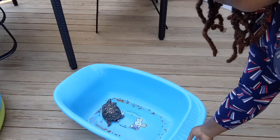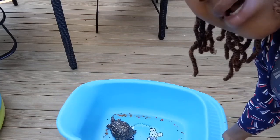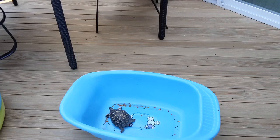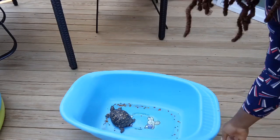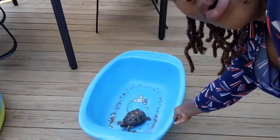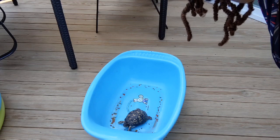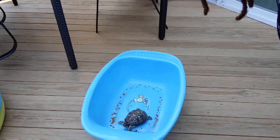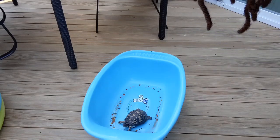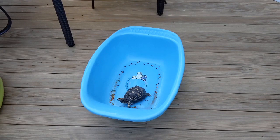I want to show you my kids' pet — they found this turtle in the backyard, picked it up, went to the pet store, and bought food for the turtle. There's the turtle in this bowl for little Brie to play with. Brie has been having a ball with this turtle. That little stuff in the bowl is the pet food.